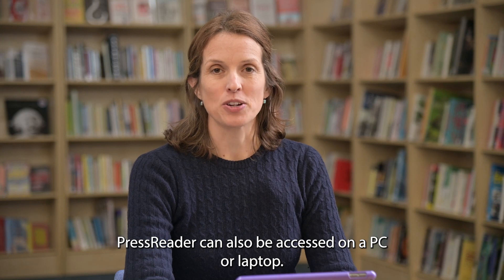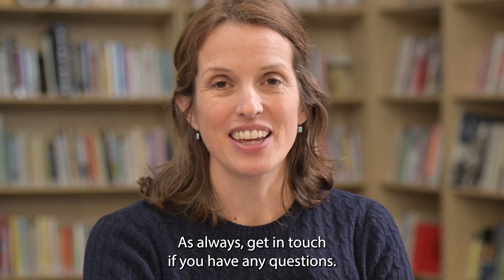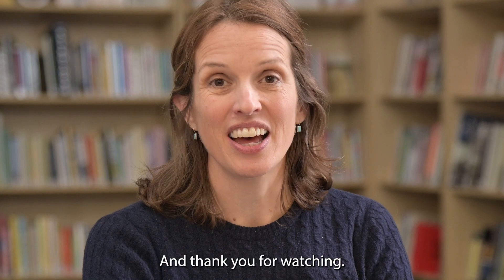PressReader can also be accessed on a PC or laptop. Go to PressReader.com for more details. As always, get in touch if you have any questions and thank you for watching.